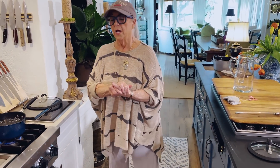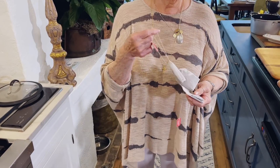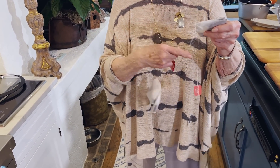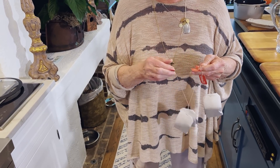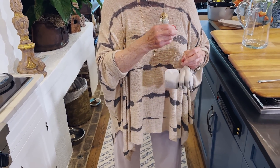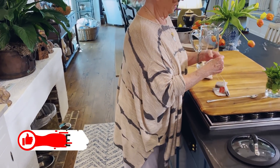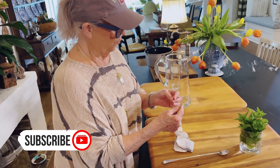We wouldn't drink it all at a meal, but I'd put it in the fridge and we might get two days out of it. So to a gallon of tea, I would use four family size bags. And I'm funny about my tea — there's only one brand that I really like. I think it's like a Southern tea. To make a gallon jug of tea, I would use four of these.